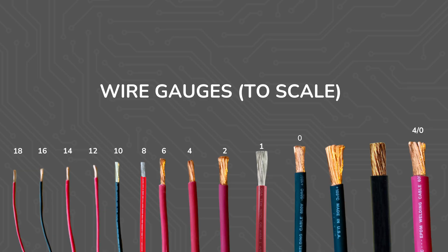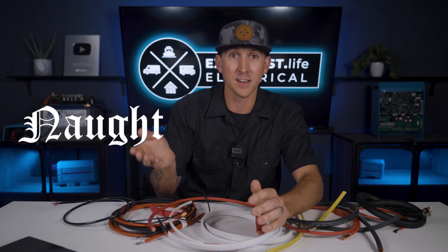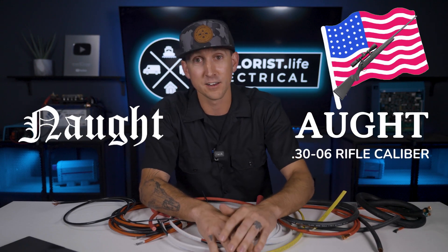So wire sizes larger than zero are two zeros, three zeros, and four zeros, but that's not how we say it. A less common word for zero in old English is "naught," and since American English is just a little bit different, we call it "ought," like we do with the .30 ought six rifle caliber.